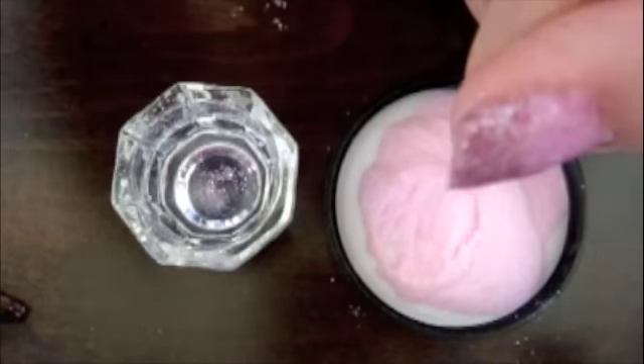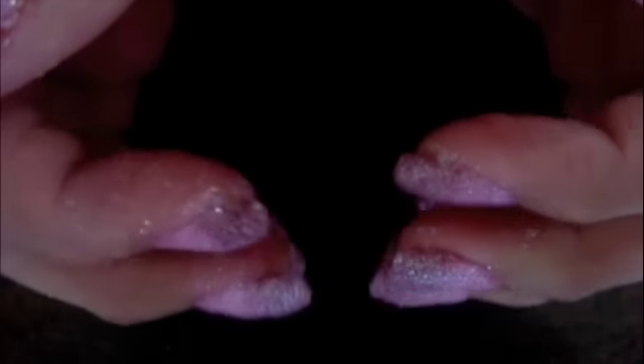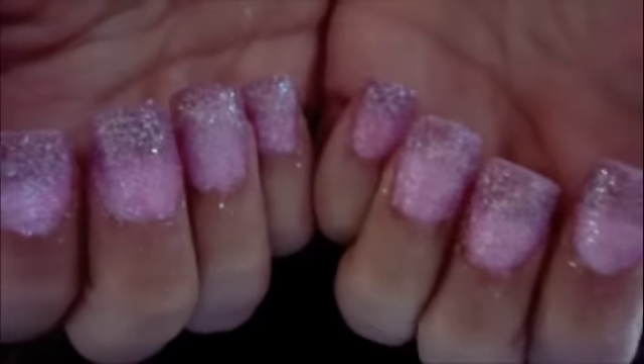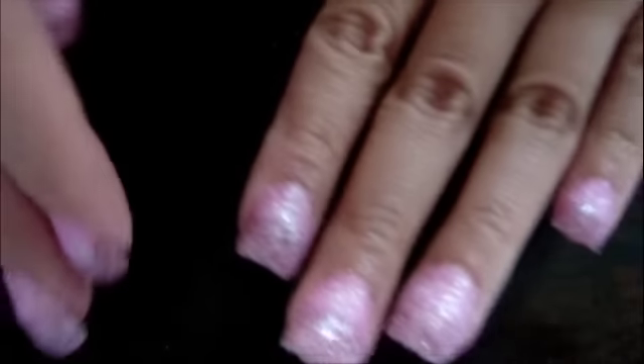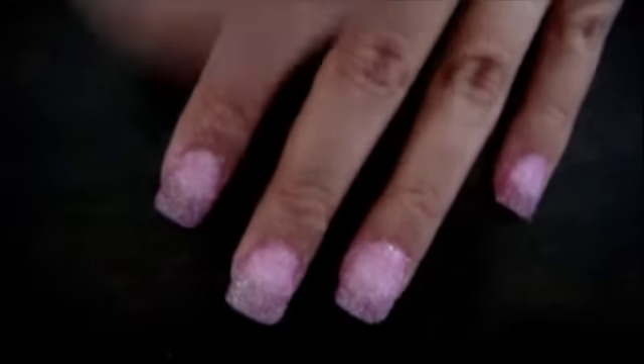And then I'll show you guys what it looks like in the end. What I do is just shape them, file them down if they're too chunky or not even enough, or if it's too long on one side — I just fix them. So I'm going to go ahead and file them all and then show you guys what it looks like.